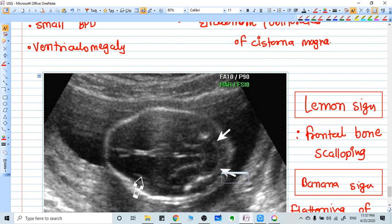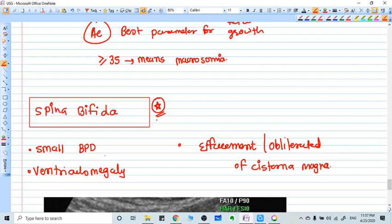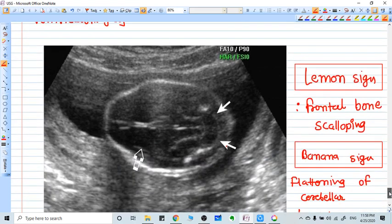In this video we are going to see spina bifida on ultrasound. This ultrasound image shows the thalamic view of the head. Spina bifida is a very common congenital condition in which a small biparietal diameter is present, there is ventriculomegaly, and effacement or obliteration of the cisterna magna.